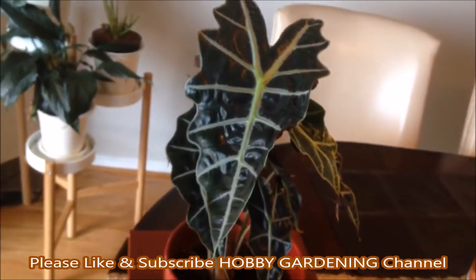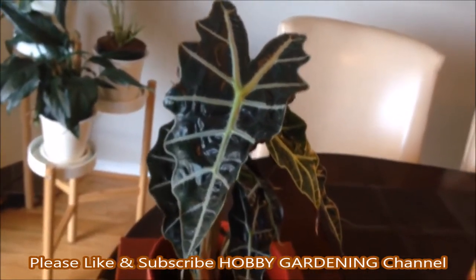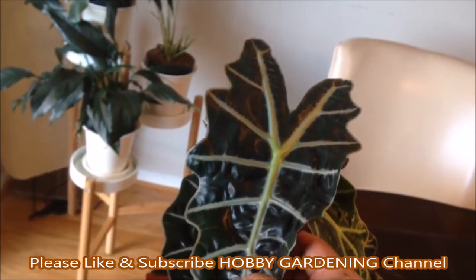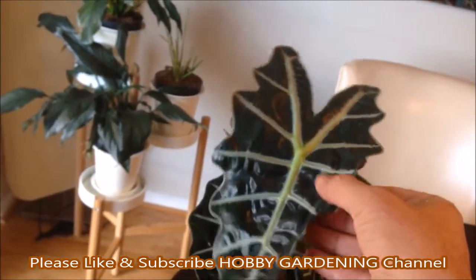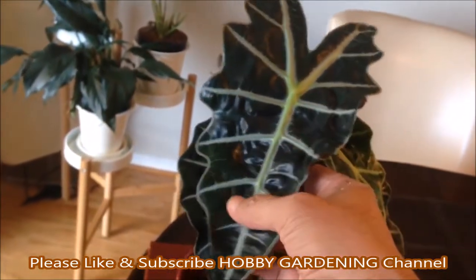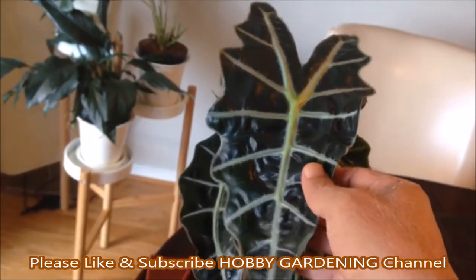Clay soil also makes it difficult to root. Both sandy and clay soil can be amended with compost and other organic matter to help facilitate proper drainage while adding nutrients.